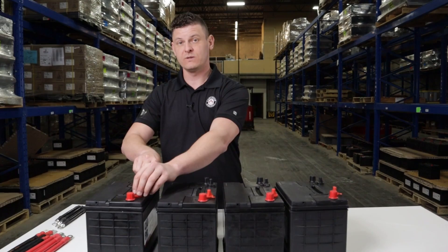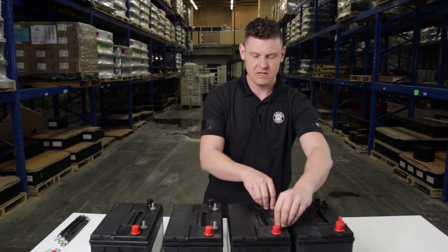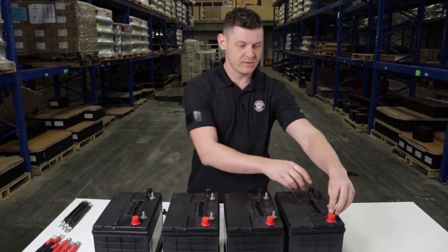So what we're going to do is take these 12 volt 80 amp hour batteries and parallel them together to get 12 volts 320 amp hours.